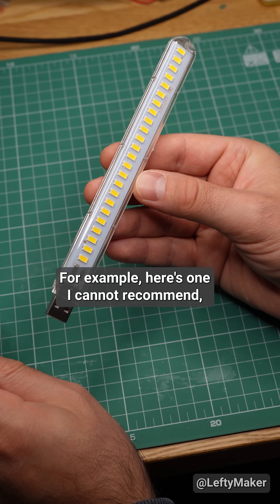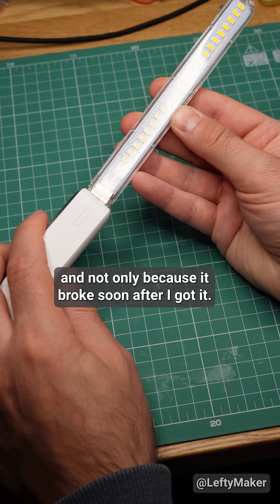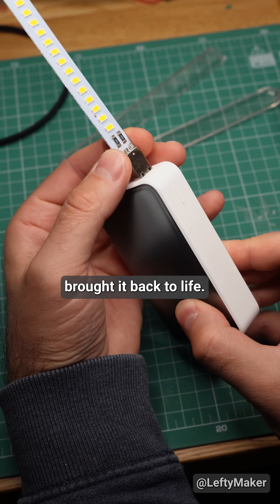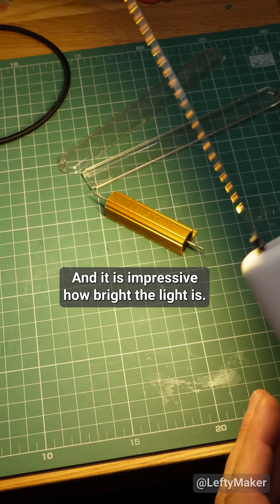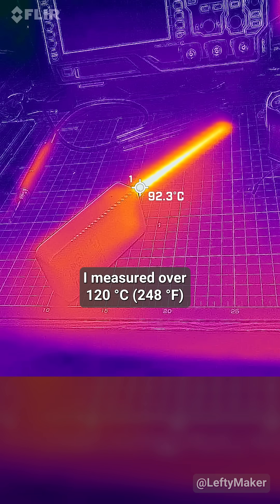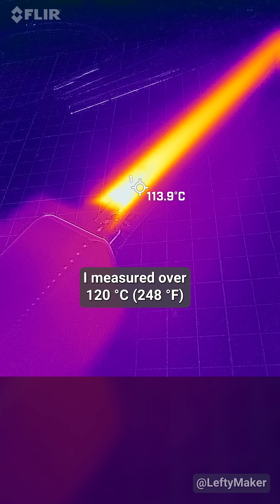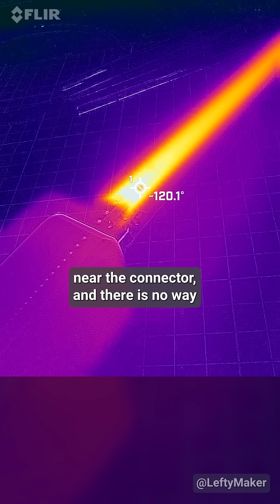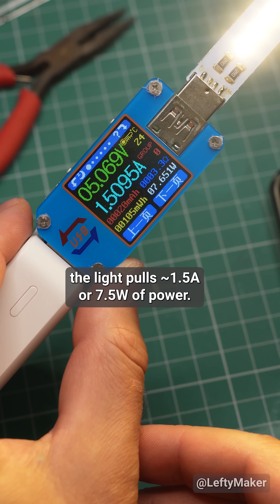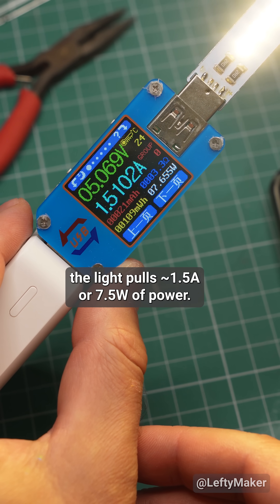For example, here is one I cannot recommend, and not only because it broke soon after I got it. A quick touch with the soldering iron brought it back to life, and it is impressive how bright the light is. However, this thing gets hot. I measured over 120 degrees near the connector, and there is no way I can call this safe. The light pulls about 1.5 amps or 7.5 watts of power.